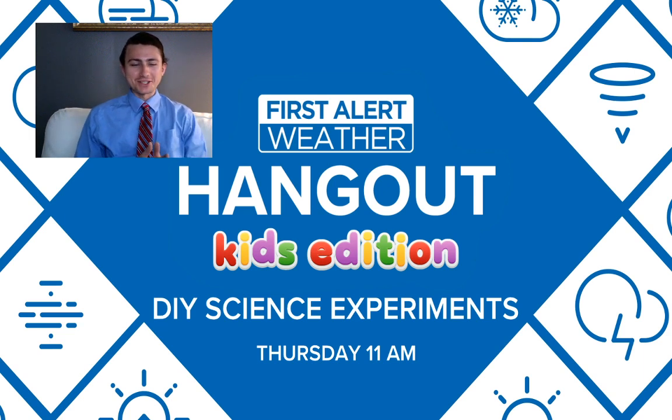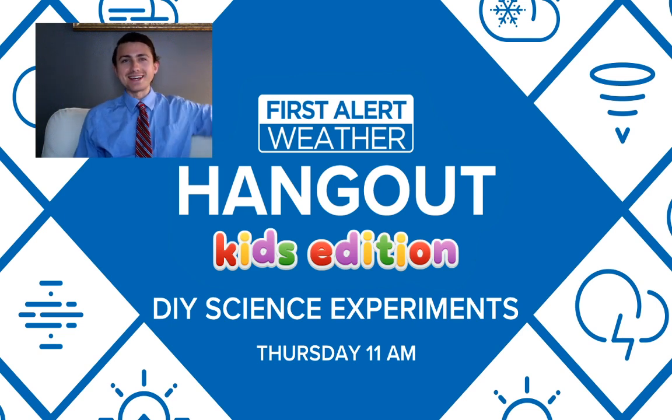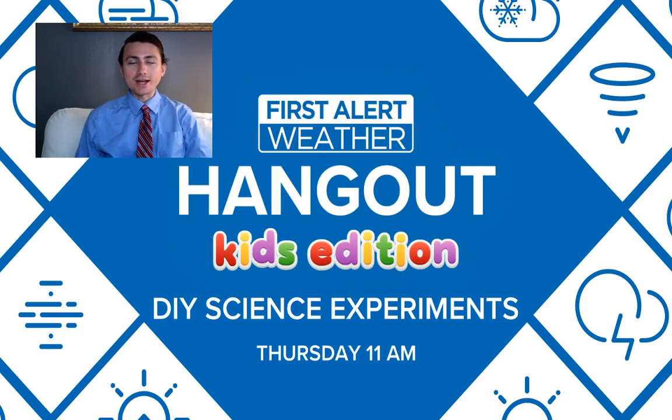First alert meteorologist John Burchfield here, live on the WTOL 11 YouTube channel doing our next edition of weather hangout kids edition. This is take number two - we were having a few issues earlier, but we're all set to go live this time. We're doing some DIY science experiments: tornado in a bottle, tornado in a mason jar, and shaving cream clouds.